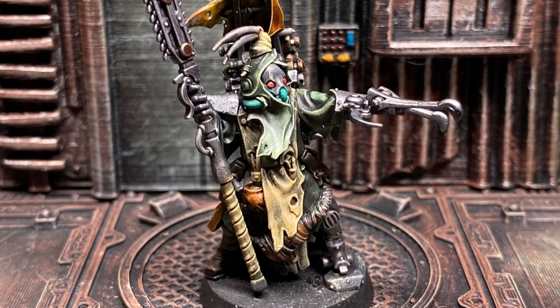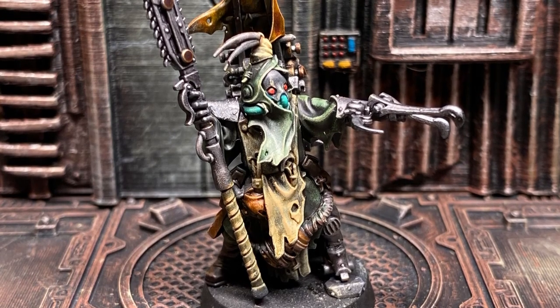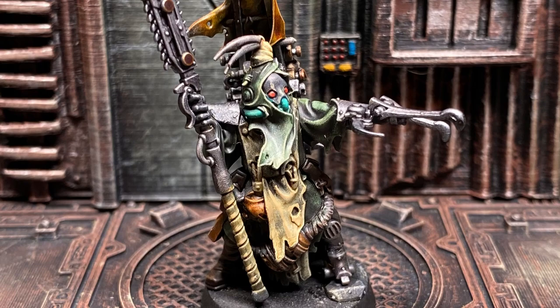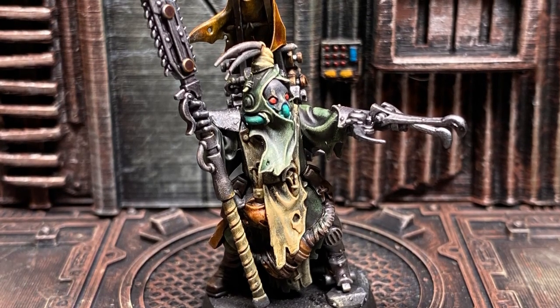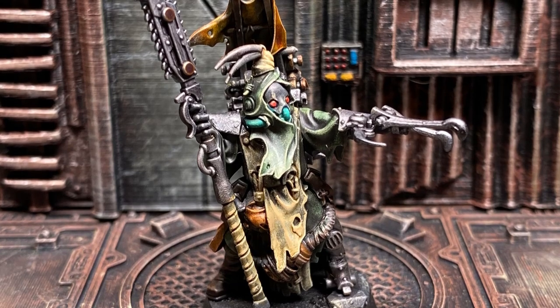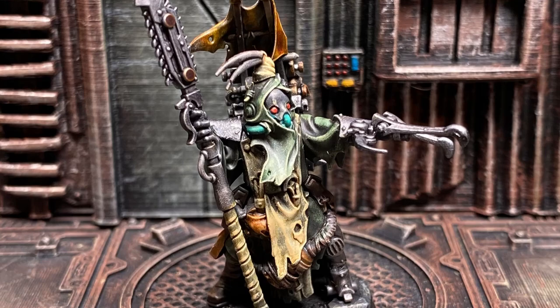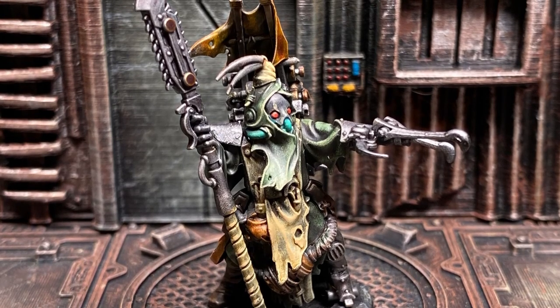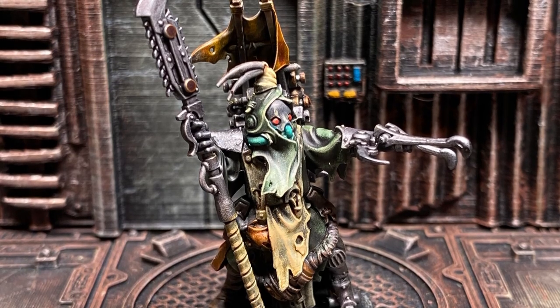Welcome back to another MGM Paints video. Today we're going to tackle an ash waste nomad with a speed paint method. You can call it zenithal, slap chop, grisaille, or any other method, but the goal is to quickly get our miniatures painted to a tabletop standard. I'm not an artist, I'm just an average guy that enjoys sharing the hobby, so while I hope what I make is enjoyable, I know it's not everyone's cup of tea and that's okay.